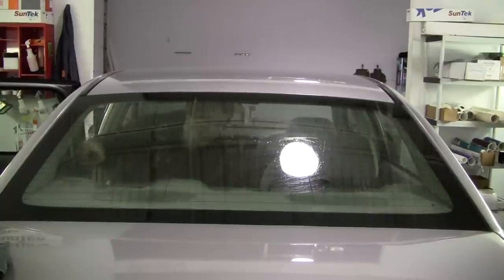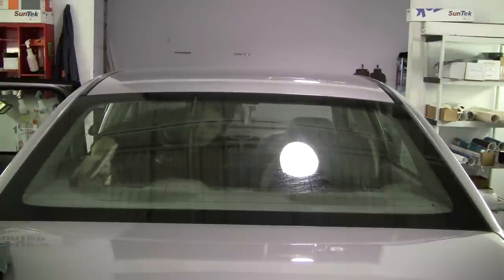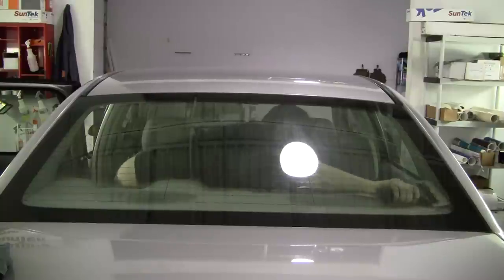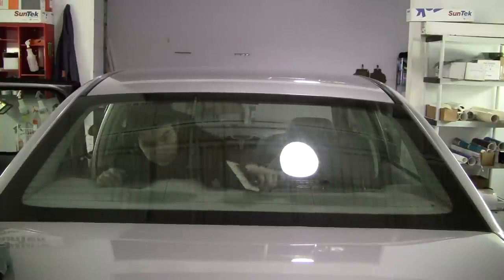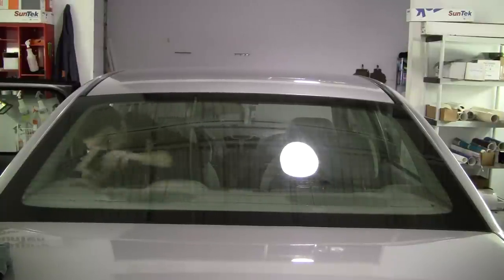Now after you scrub it off, just squeegee it out. Sometimes you can go over it with your hand and feel for any dirt, but other than that it's pretty simple to prep a car — there's not much more to it. Thanks guys for watching. Be sure to comment, rate, subscribe. I'll see you guys Monday in the next vlog.